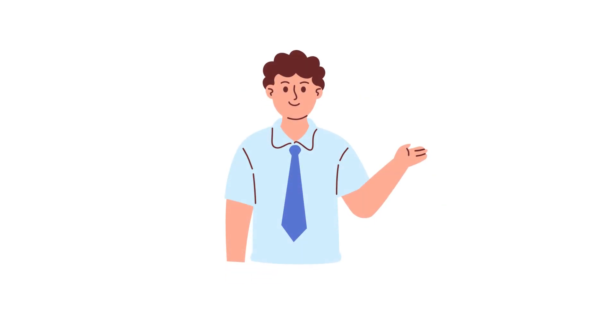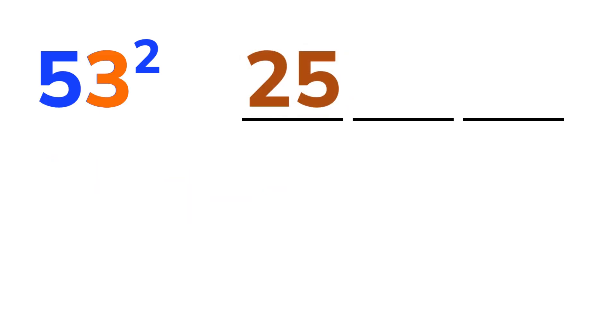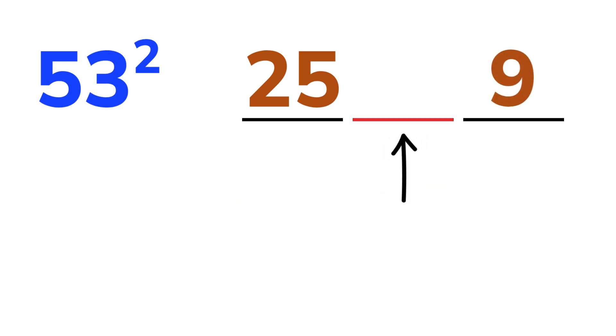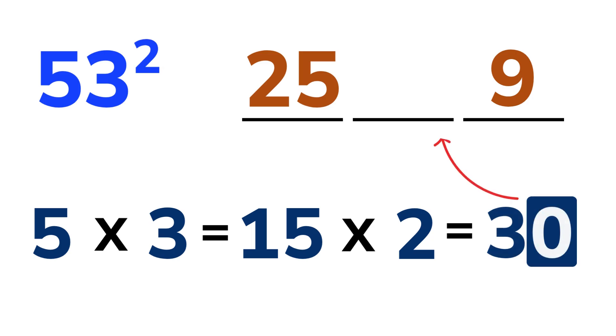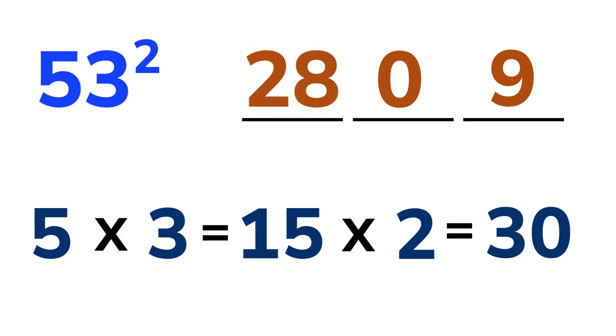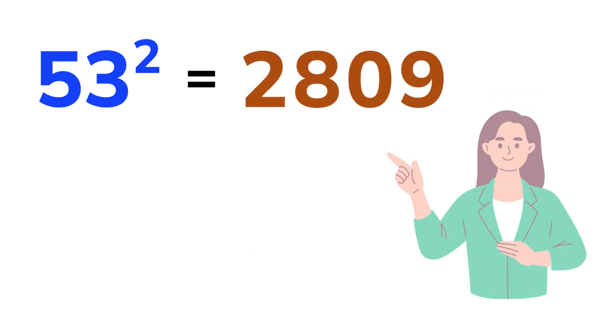Let's try another one — a slightly bigger number. 53 squared. Split it into three parts. The first digit is 5, so its square is 25. Write that down. And the last digit is 3. Square it, so write 9. Now for the middle part: 5 times 3 equals 15. Multiply that by 2 to get 30. Write the 0 in the middle and carry 3 over to the first part. 25 plus 3 makes 28. Put it all together and we get 2,809. That was lightning fast, right?